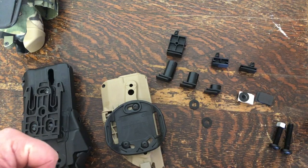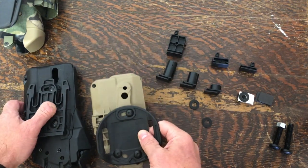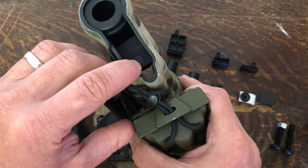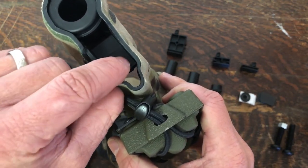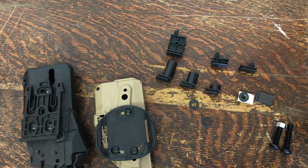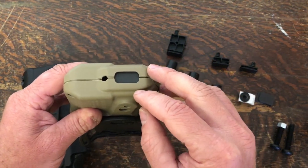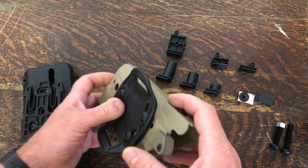Micah with OT Defense. Just want to go over the new 7000 series or 7TS holster plugs. We've had the 6000 series multi-muzzle plug out for quite a while, which enables you to change out the little Delrin plug and run different barrel lengths in your 6000 series holsters. We've had quite a few customers ask for something for the 7TS or 7000 series holsters, so we've got a couple different solutions for you.